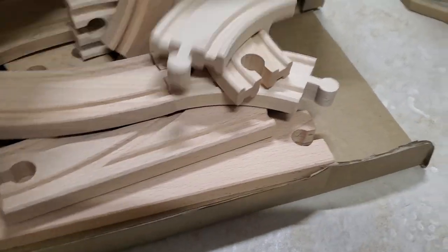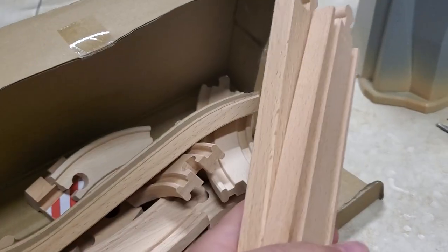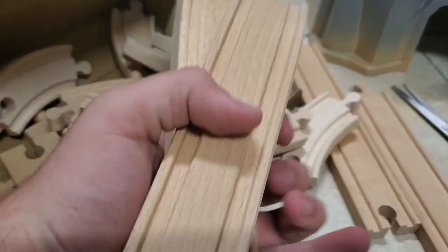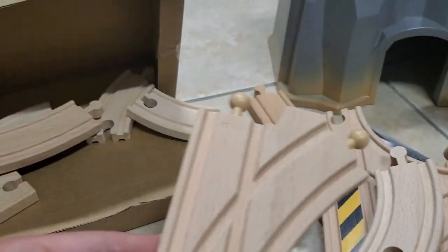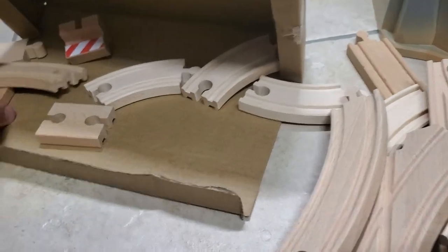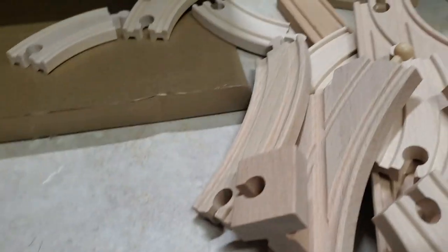And in this box, I assume, is where the tracks are — and I was right. The tracks included in the set are: two straight tracks, two ramp tracks, one piece with a hazard stripe sticker, seven little curves, one big switch, one little switch, a big normal curve, three little straights, one female-female connector, and one buffer — or stopper track, whatever you want to call it.